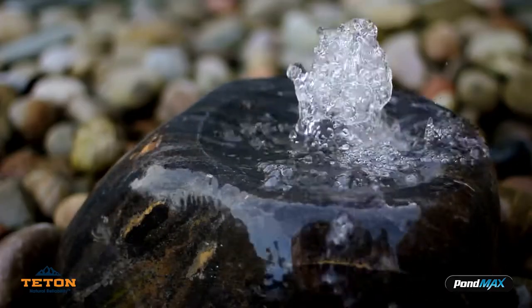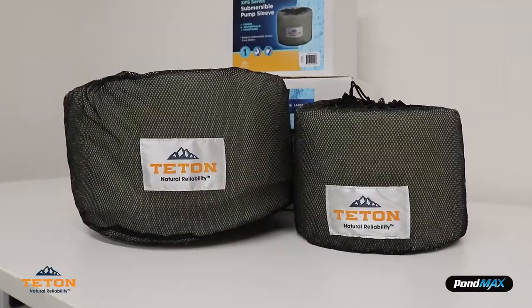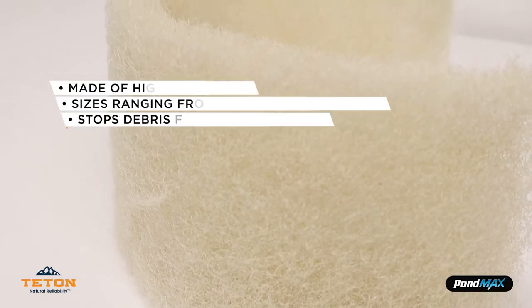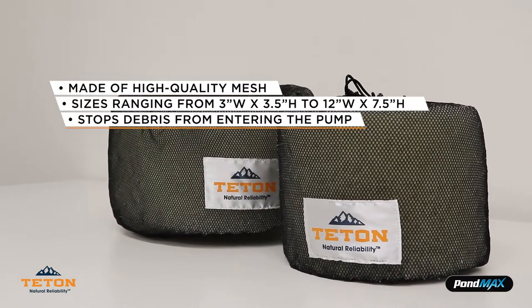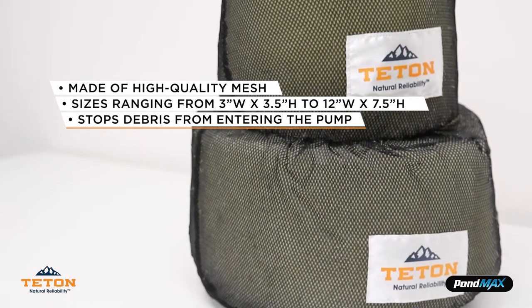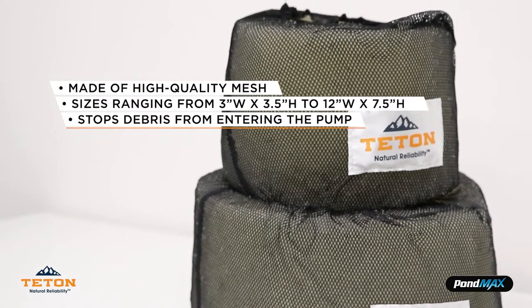The secret to keeping your fountain pump in perfect working condition is in the pump sleeve. Our Teton pump sleeves will protect your submersible pump from large debris. The pump sleeve is made of high quality mesh durable fabric with sizes ranging from 3 inches wide to 3.5 inches high, or 12 inches wide to 7.5 inches high, to fit various pump sizes with vertical or horizontal discharge.